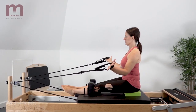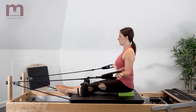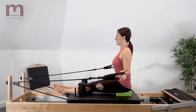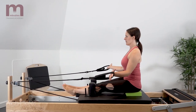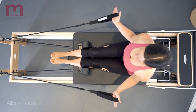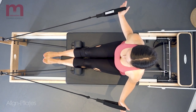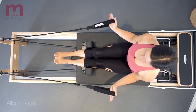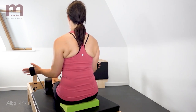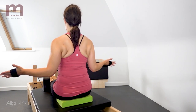Externally rotate through the humerus to widen the arms out to the side and pull the straps backwards. Allow the humerus to rotate back to parallel, returning the straps back in front of you. Exhale to externally rotate, feeling a slight retraction through the shoulder blades. Inhale to return the arm bones back to parallel.